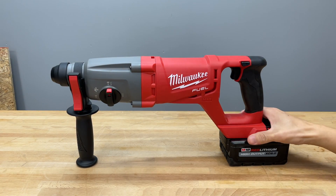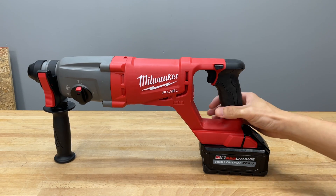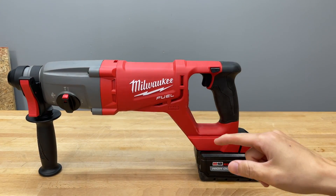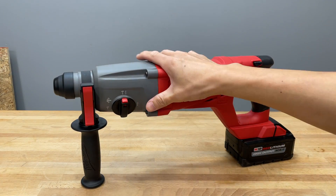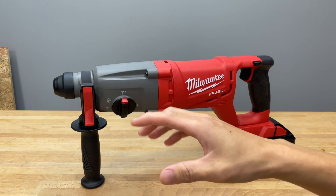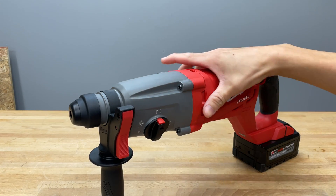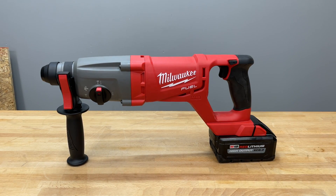Comparing it to the non-Fuel Milwaukee D-handle style SDS hammer — the marketing doesn't mention AVS or anti-vibration for this tool. The other D-handle model had an AVS shock absorber in one spot, but this one does not. Also, there is no dedicated dust extraction mechanism for this tool. Milwaukee does make an M12 universal dust extractor — the 2306 — that cinches onto the collar and fits almost any SDS hammer on the market, so you can use that with this one.